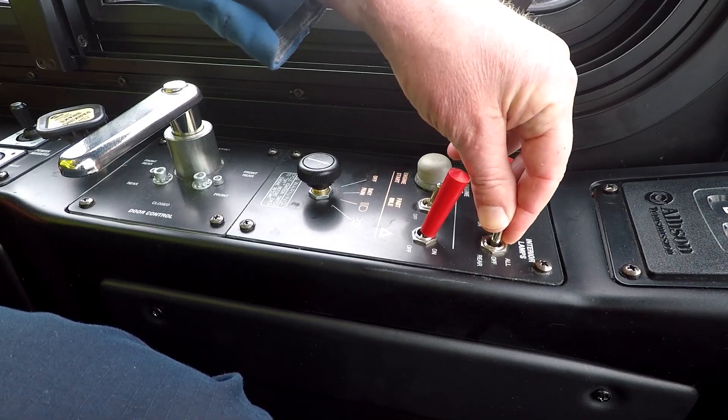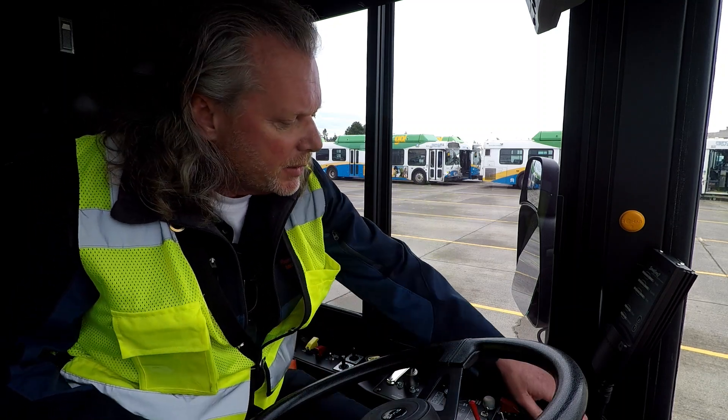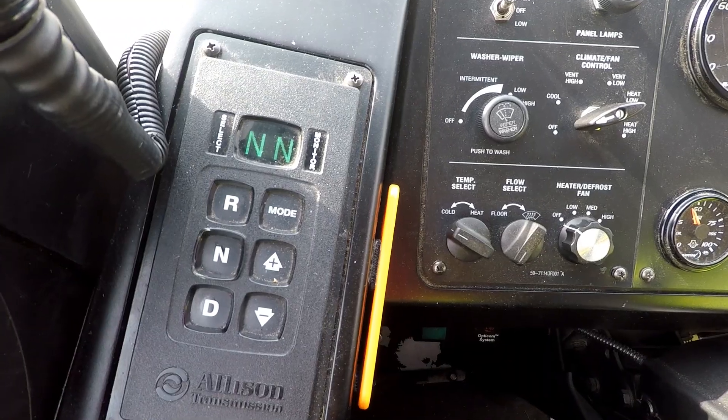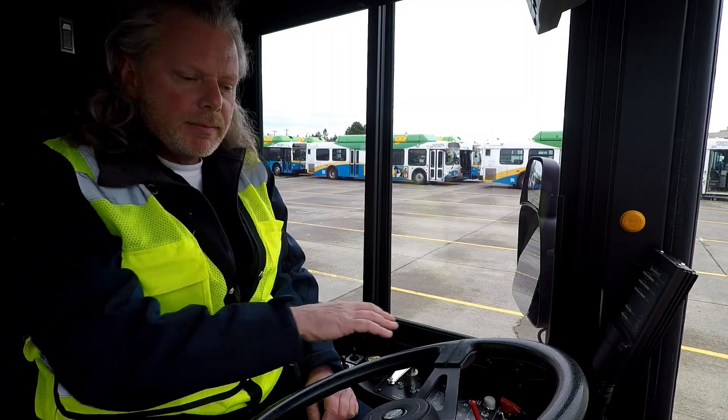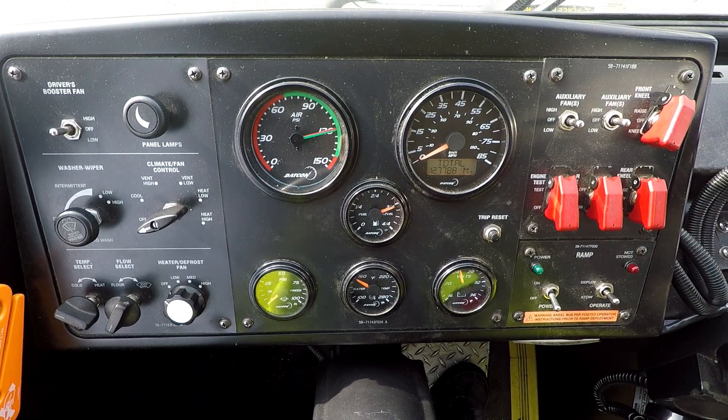Now we can go ahead and turn our interior lights on. Make sure those are all working good and they look good. Make sure the vehicle is still in neutral. I'm just going to work my way across the dash here — we'll work on our gauges a little bit after we get our air built up.